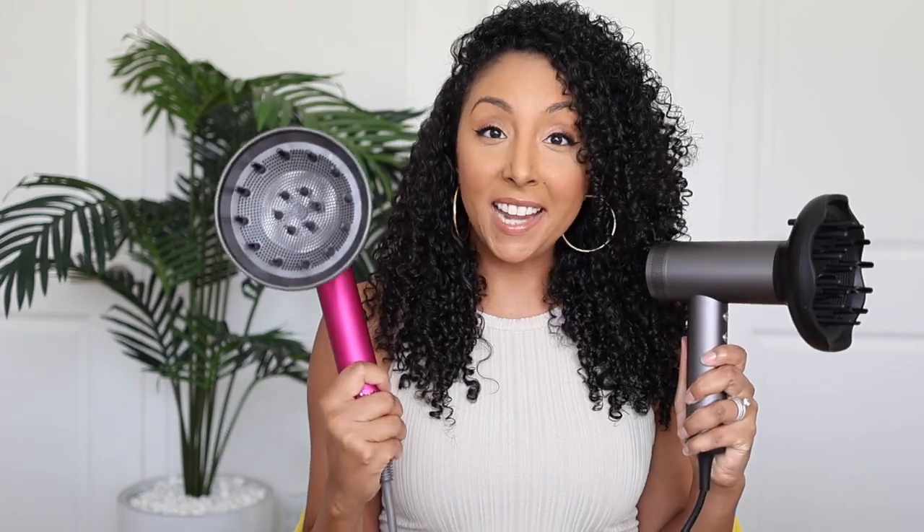Hey co-friends, I'm Bianca Renee and you're watching Bianca Renee Today. Today we have another blow dryer battle and we're going to compare this new contender to a fave in the curly community — the Tymo Air Hype versus the beloved Dyson.